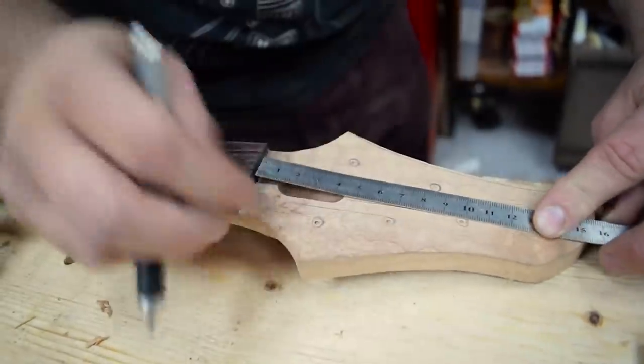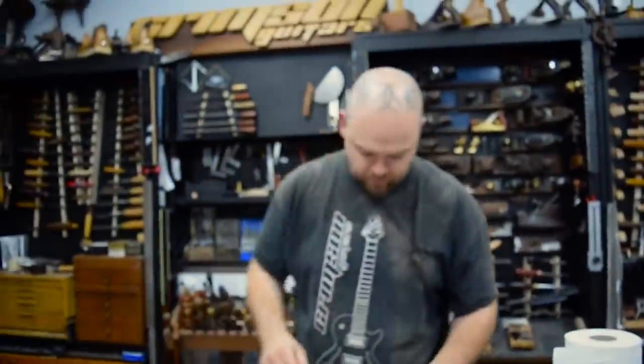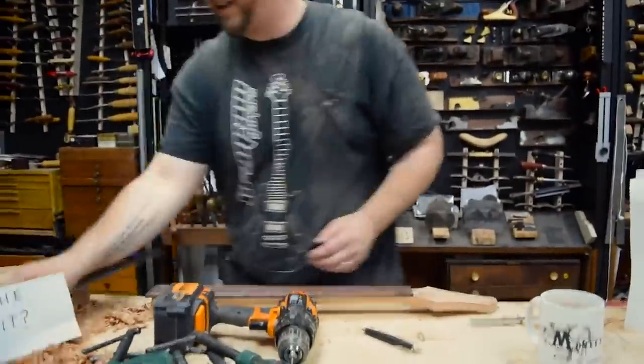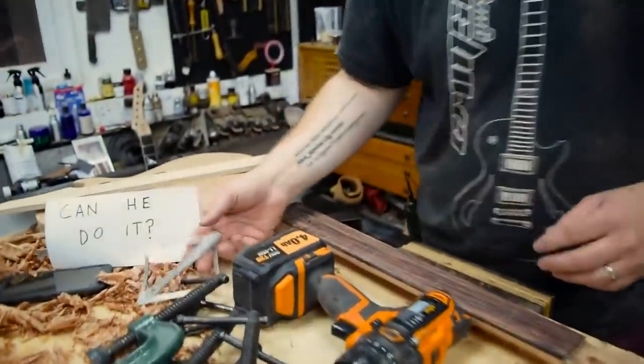I always double and triple check that positioning. So it's a compound radius. I've never, never tried to use a belt sander like that. 12 inch radius to roughly an 18 or 20. And it's actually flat.